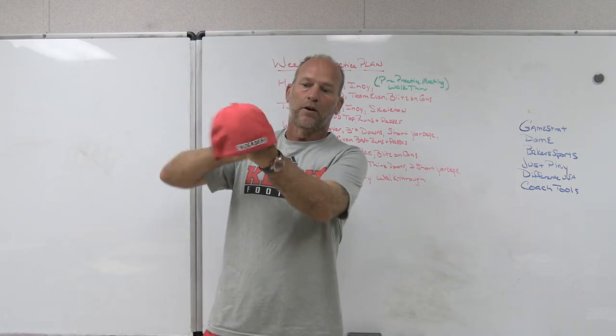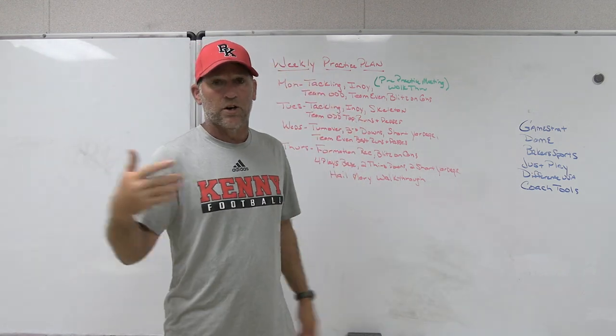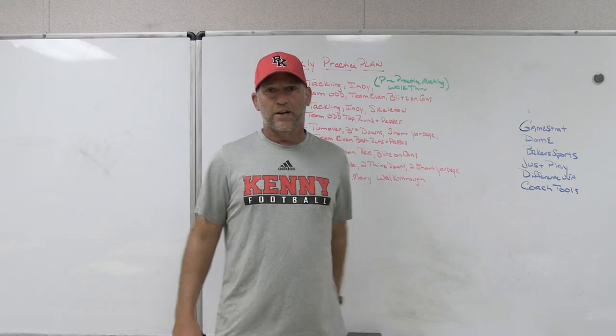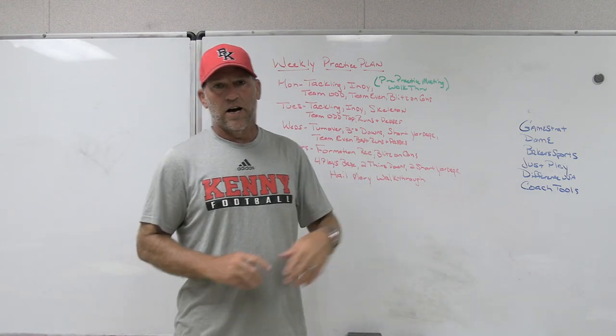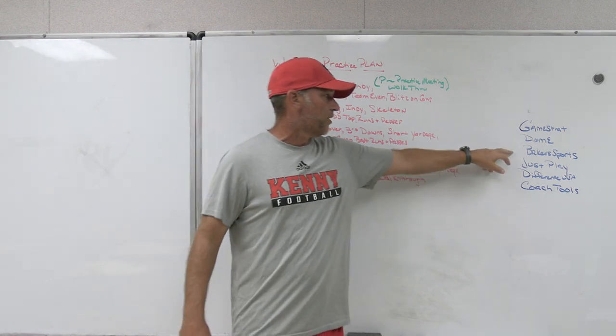This is one of our fitted Dome Hats with our Crusaders on the back, BK on the front. We've got a red one, a white one, a black one. You can customize, build your own hats, do whatever you want with the online hat builder to create your own hat, your own story. So make sure you check out Dome Hats.